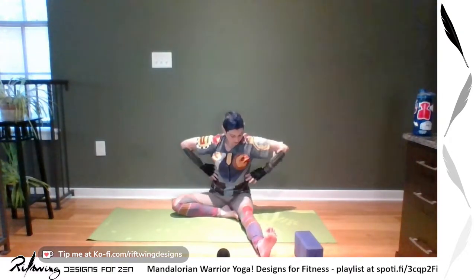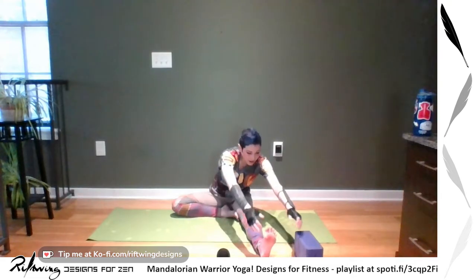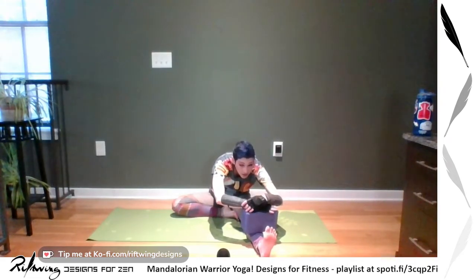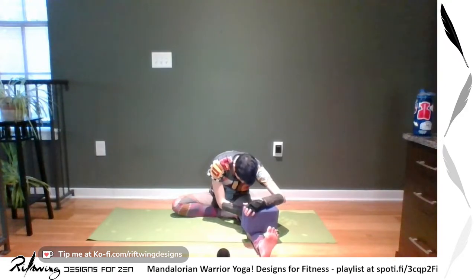When you're ready, twist your torso so it faces the leg before bending and find your forward fold. Let that neck go and remember to breathe. We're going to be using our legs a lot today, so we're taking a nice long stretch to start.